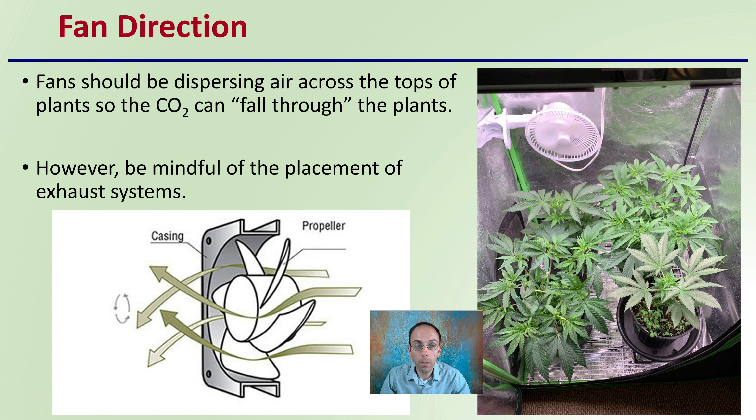Be mindful of the placement of the exhaust system. You want to be injecting your CO2 maybe higher up at the canopy, but you don't want it right next to your exhaust system. You want that in a separate area so that the CO2 will naturally want to fall down, and your exhaust will pull out the hotter air and limit the amount of CO2 that's wasted by going out your exhaust system when cooling the plants.